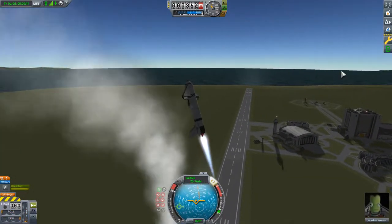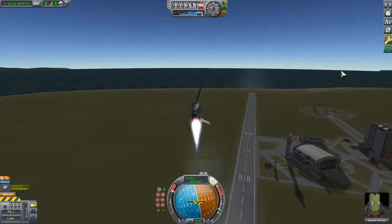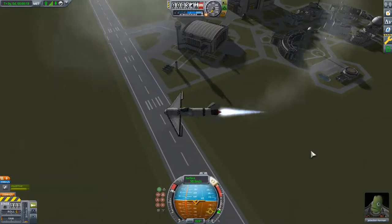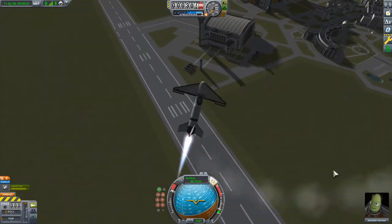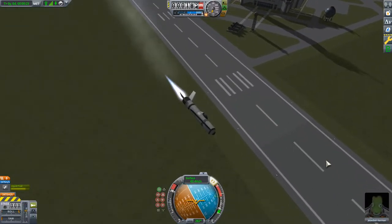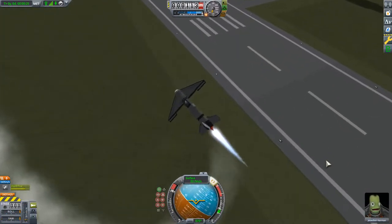The F-16 is actually an example of a plane that has its center of lift in front of its center of mass. It is an aerodynamically unstable plane. However, it has that there to increase its maneuverability. We're going to actually talk about why this is happening and what is causing it.